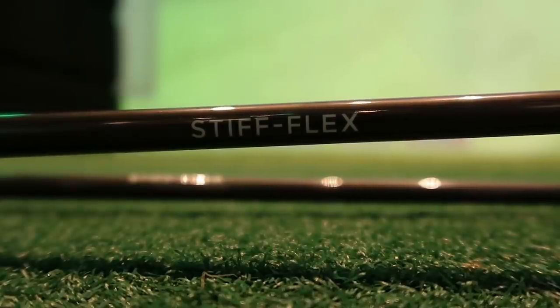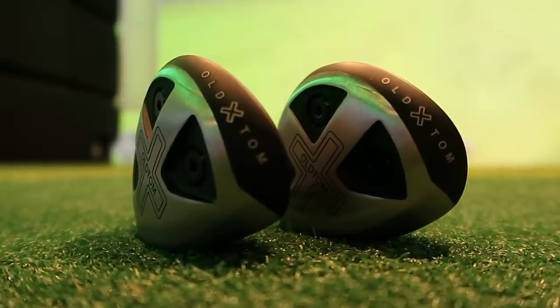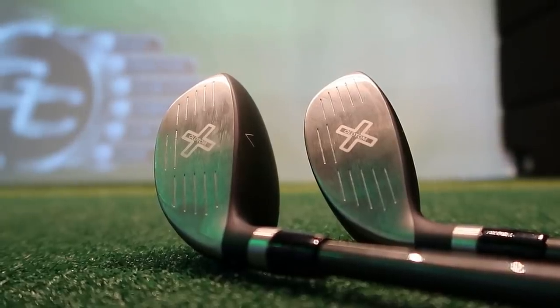I've got stiff flex shafts in these hybrids — they come in regular or stiff. Unlike most manufacturers where you need a degree to decipher the inscriptions on the shaft, these simply say 'stiff' or 'regular', which is actually quite refreshing. The whole hybrid felt counterbalanced, similar to the Cobra hybrids that came out this year. I normally pick up a hybrid and instantly put it down because it's so light it feels like it's about to fly out of my hands, but I actually quite liked having these in hand.